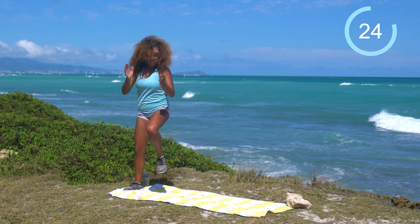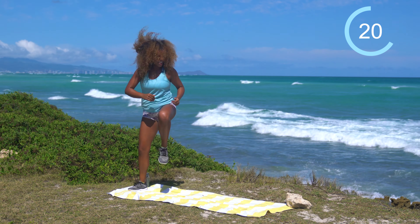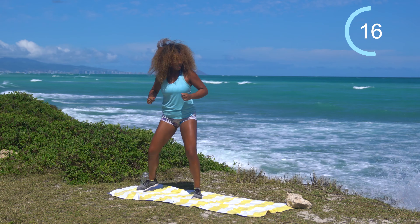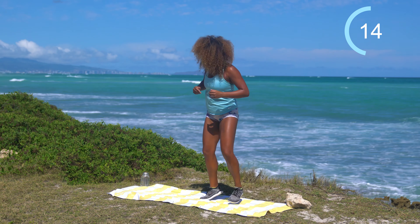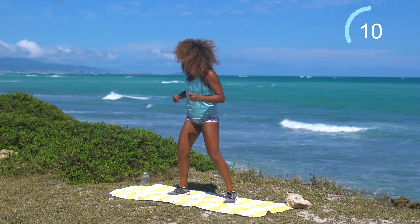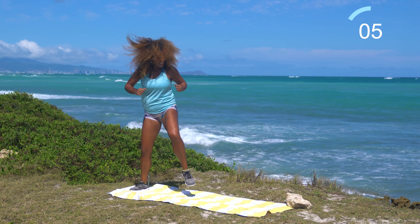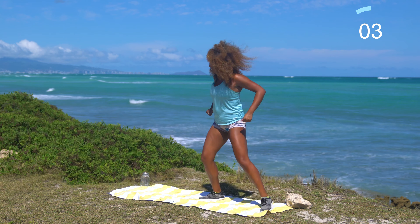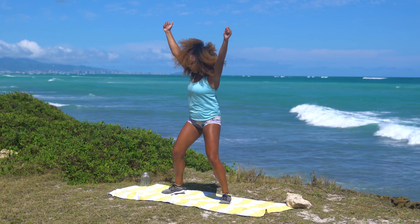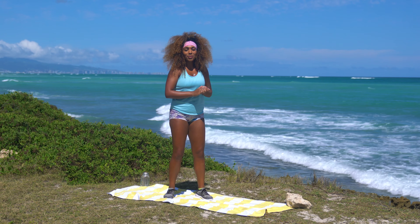Celebrate you. Celebrate you for showing up on this mat today, working out with me, getting this sweat going. You guys are awesome. By the way, leave comments because I love connecting with you guys. A few more seconds — clap it up, clap for yourself, round of applause. Get some water if you need it and we'll come into the second half of this workout.